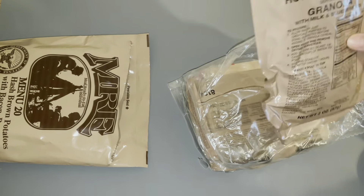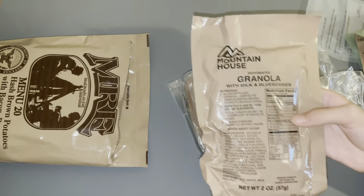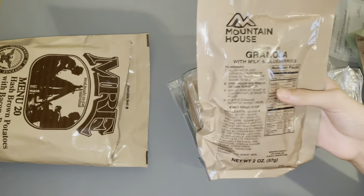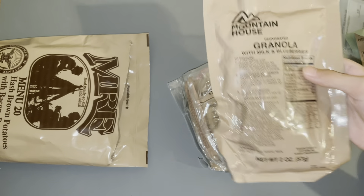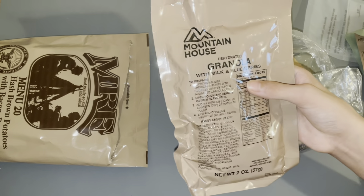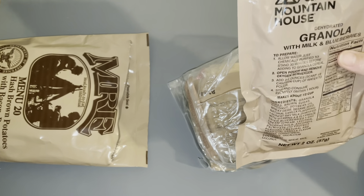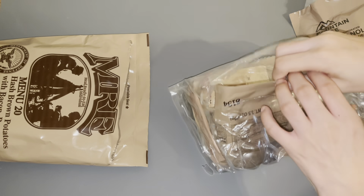Oh, mountain house. In MREs you commonly find like First Strike and stuff like that, but I haven't seen a mountain house in the MREs yet. This is my first time seeing this mountain house in the MREs — dehydrated granola with milk and blueberries. That's pretty cool, I think I'll like that a lot.